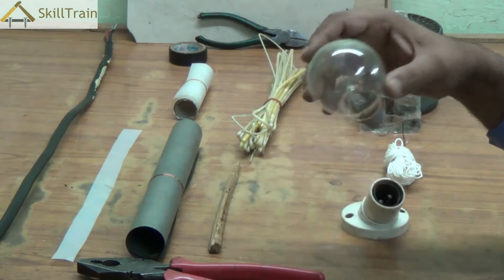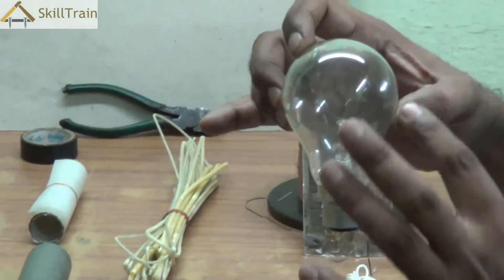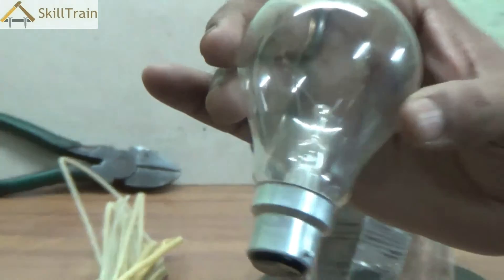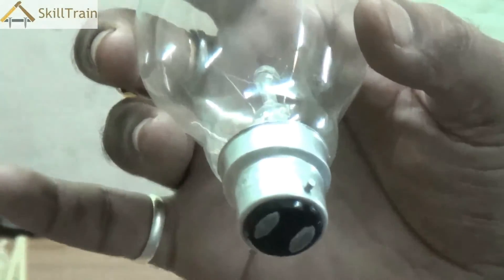Now first of all, let's take this electric bulb. The bulb has a filament inside it which is actually a conductor of electricity, and the outside has a glass component. This glass is actually an insulator — it does not conduct electricity — whereas the bottom two metal points that you see here are good conductors of electricity.